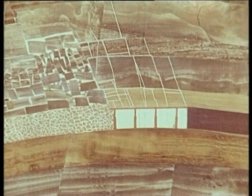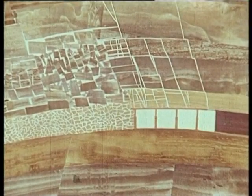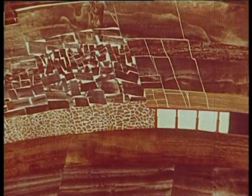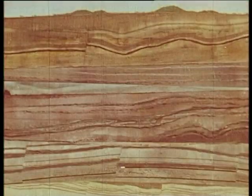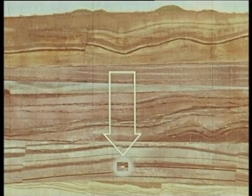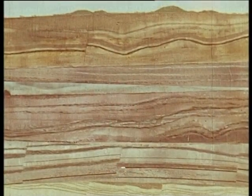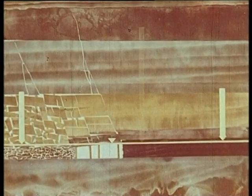As the progression advances, the soutenement is removed at the rear of the gallery. The toits fall — this is called the foudroyage. Fortunately, the soutenement only has to support a small part of the theoretical pressure from the terrain. The pressure on the soutenement corresponds to only a few percent of the theoretical pressure.